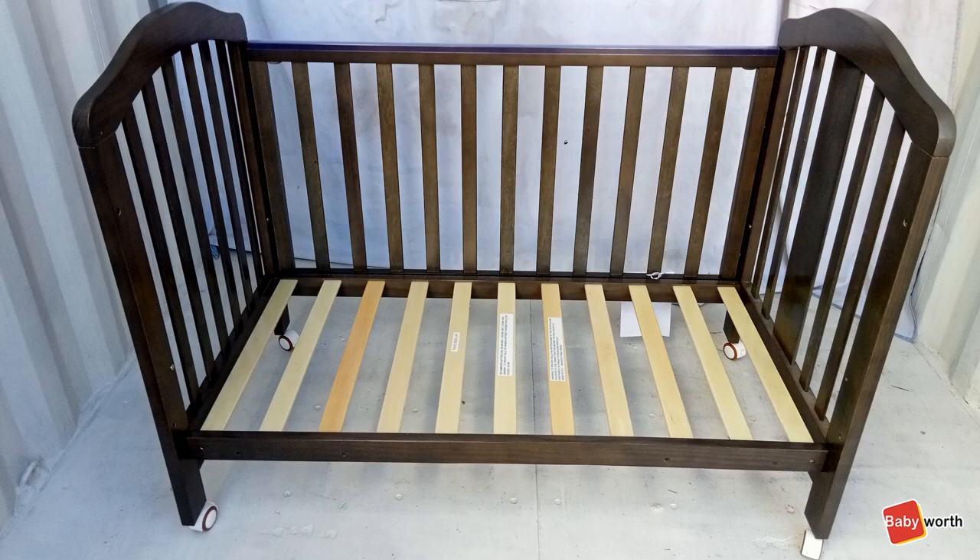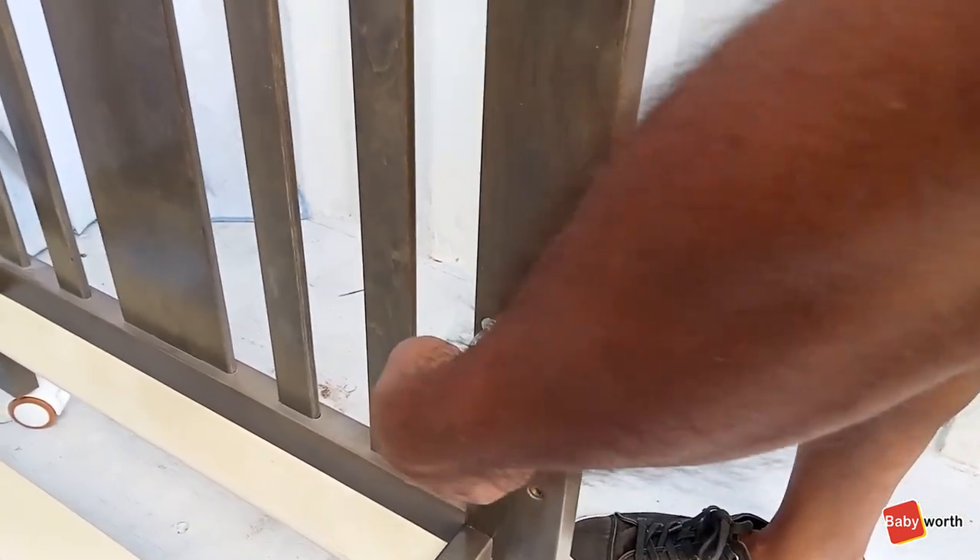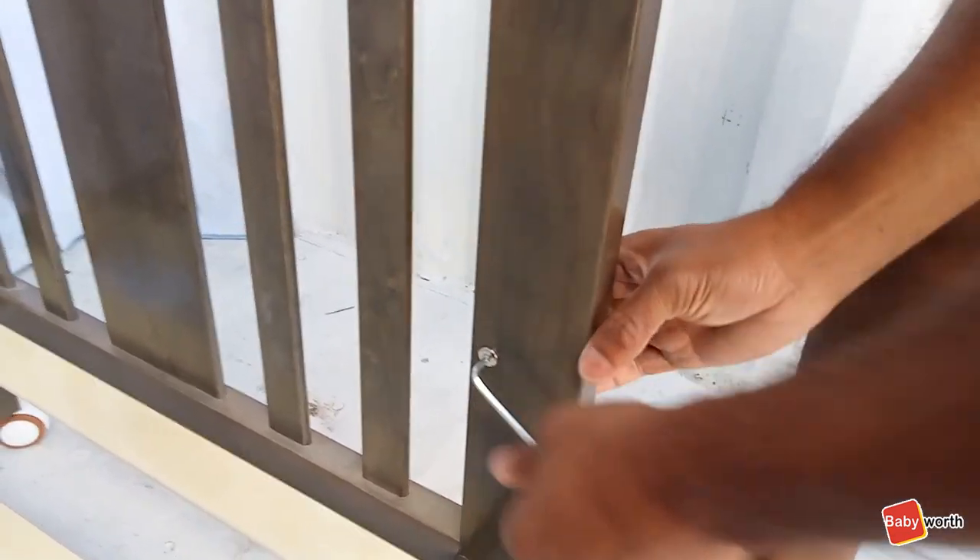Now, install the other side using two allen key bolts and make sure to leave them loose. Once you are done, you can fill in the holes using the double-sided allen key bolts depending on which position you chose for the base.